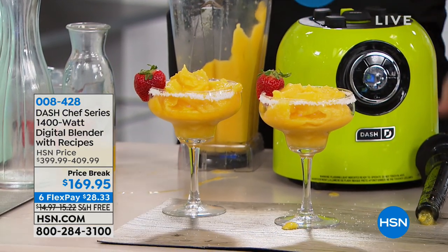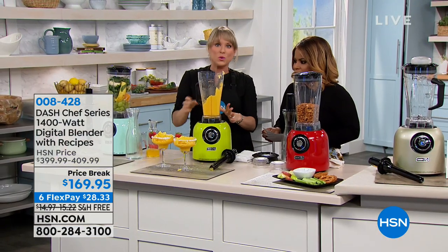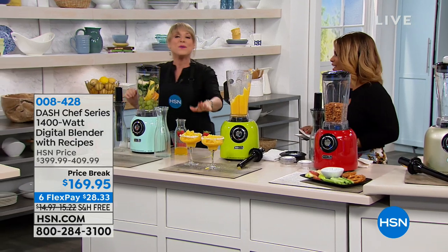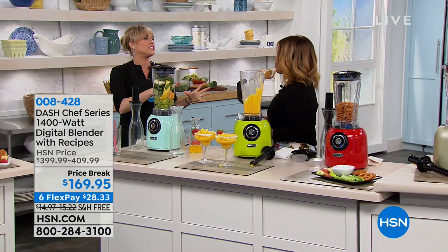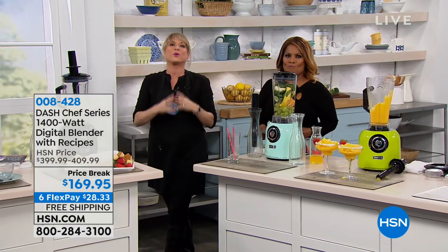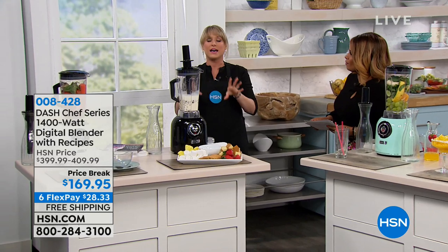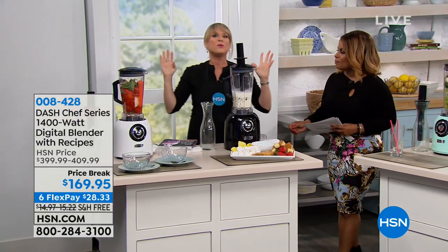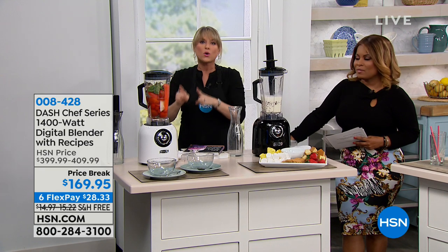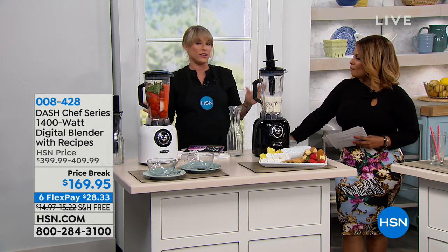This was just mangoes, tequila, and a little mango tequila margarita mix. Sitting by the poolside — this is what we're talking about: the consistency of a bar blender. The blenders that are thousands of dollars. You've got to buy a pro series blender to get that. Up until Dash came on the scene, they were $400-$500. This is one of the highest reviewed blenders I've ever seen on hsn.com.